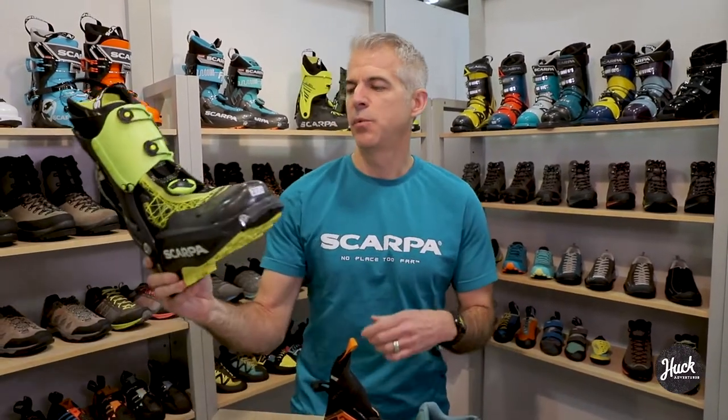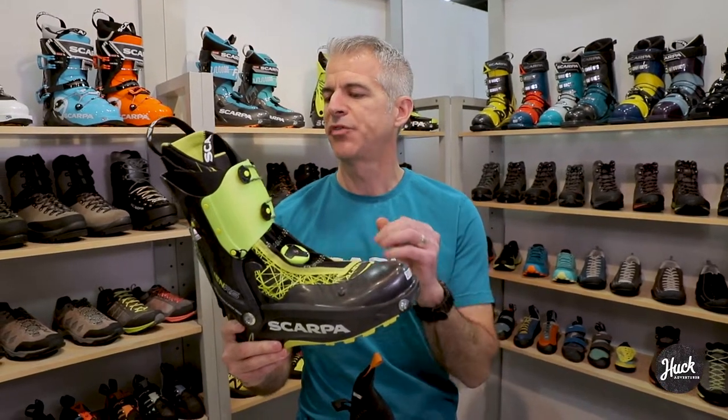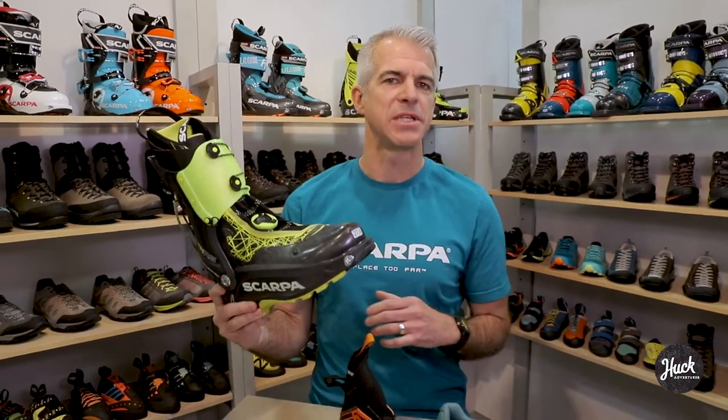Starting with the ski category, we have the Alien RS. This boot is meant to be super capable for lightweight long backcountry tours, also crossing over to race use. It's not our lightest race boot within the Alien family, but it really strikes a nice blend between weight, coverage, durability, and downhill ski performance. So you've got a very lightweight boot that's still quite ski capable.